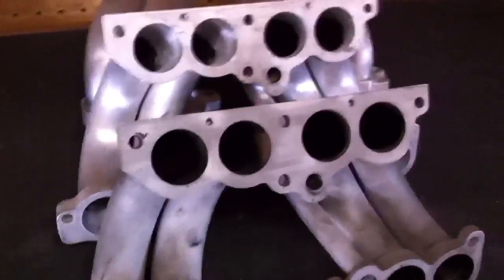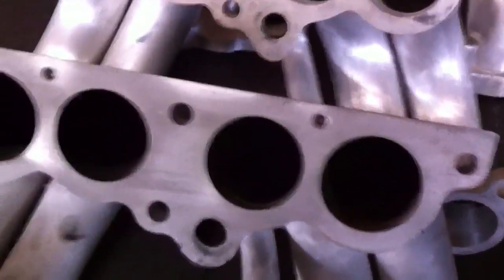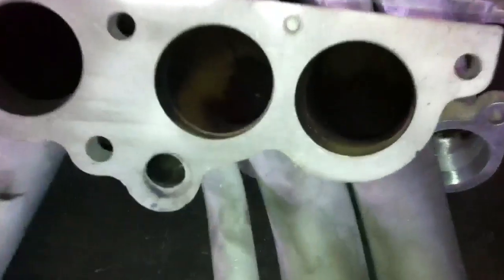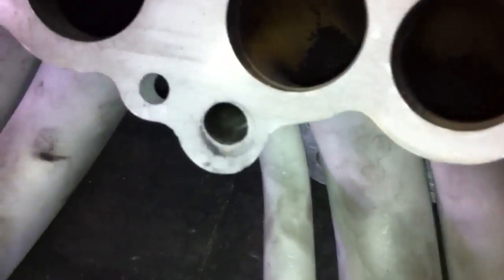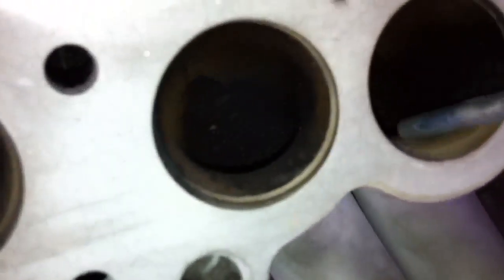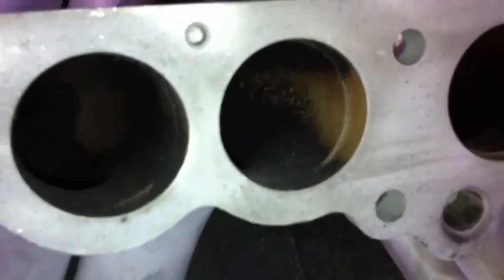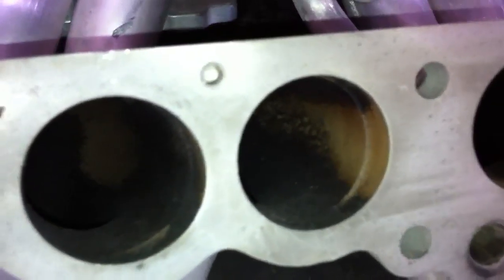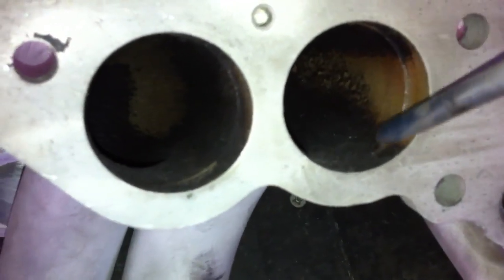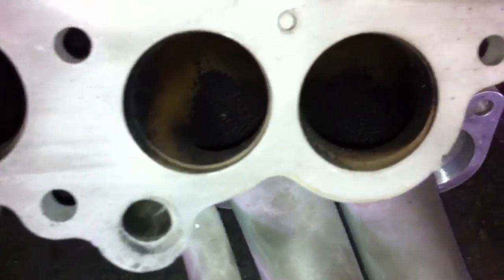Let's take a look at the unported stock runner. If you look up close, you can see there's a lip right in here. It kind of sticks up a little bit and it causes turbulence with the incoming air. Incoming air will hit that little ledge and it'll just cause the air to bounce around a little bit. So what you want to do is grind down that little lip on each runner, each tube.